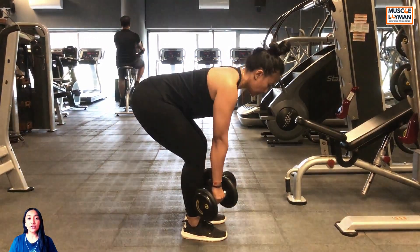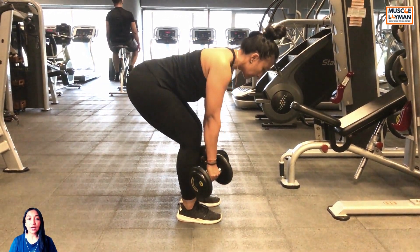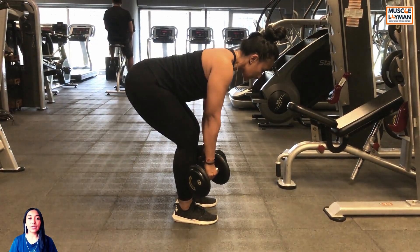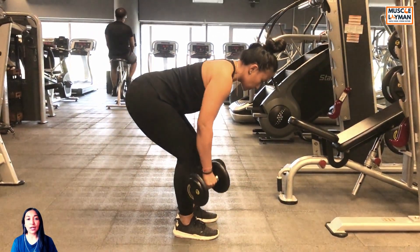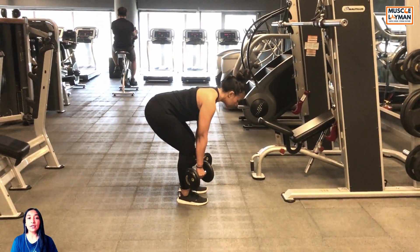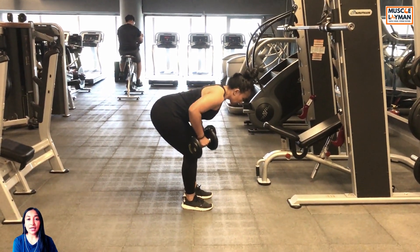breathe, then retract your scapulae and lift the weight. When you are lifting the weight, try to pull the dumbbell towards your hip and make sure that your elbows are not flared out — your elbows are tucked in towards your body. Then lower the weight till you can feel the complete stretch on your lats.